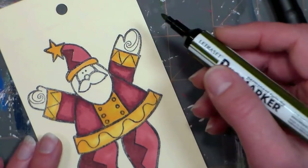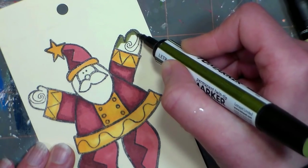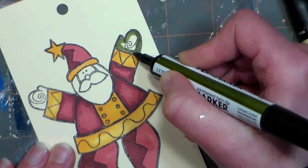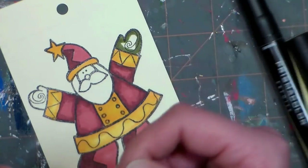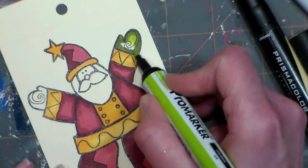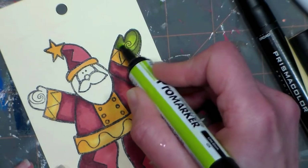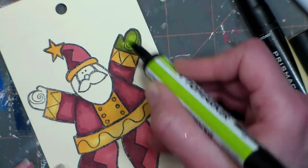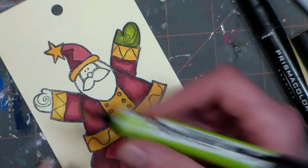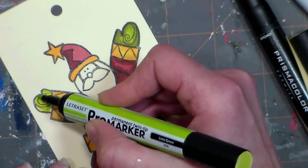Now I'm going to use some olive green because I like these vintage colors. You could totally use mints, turquoises, and pinks instead if you prefer a more modern Santa color theme — completely up to you. Just remember to use a light and a dark of each color and you'll be fine. The greens blend pretty well because that darker ink wants to wick right into the lighter ink. I'll show you the difference between doing the whole thing lighter versus the two-tone approach.